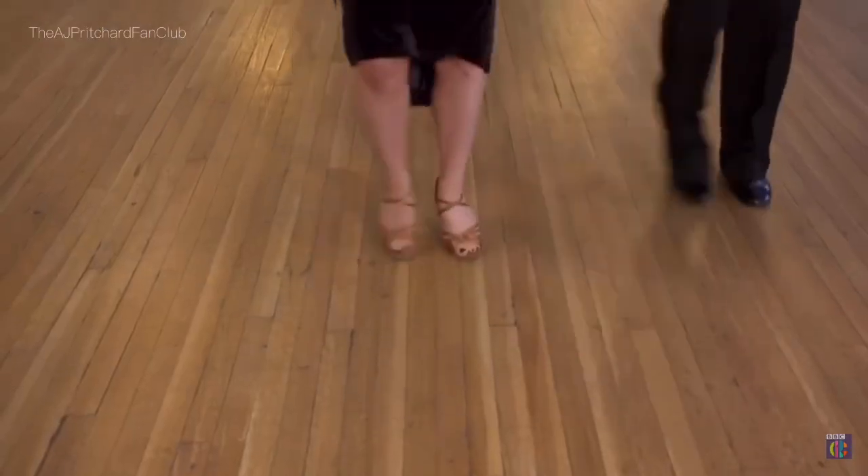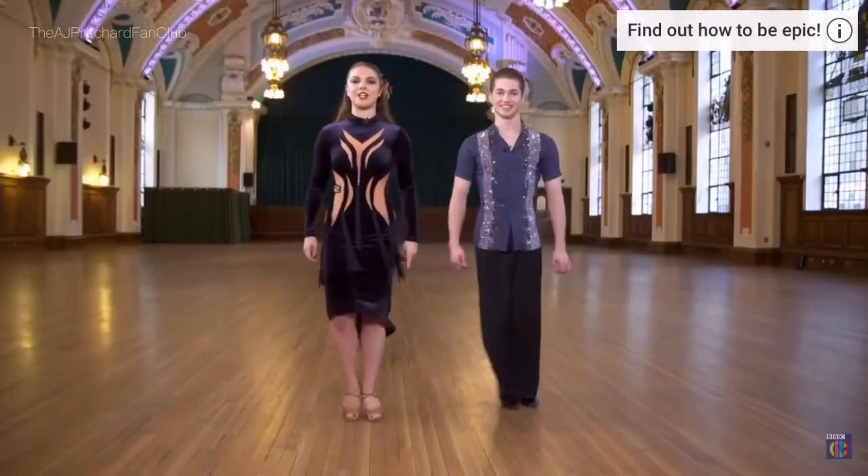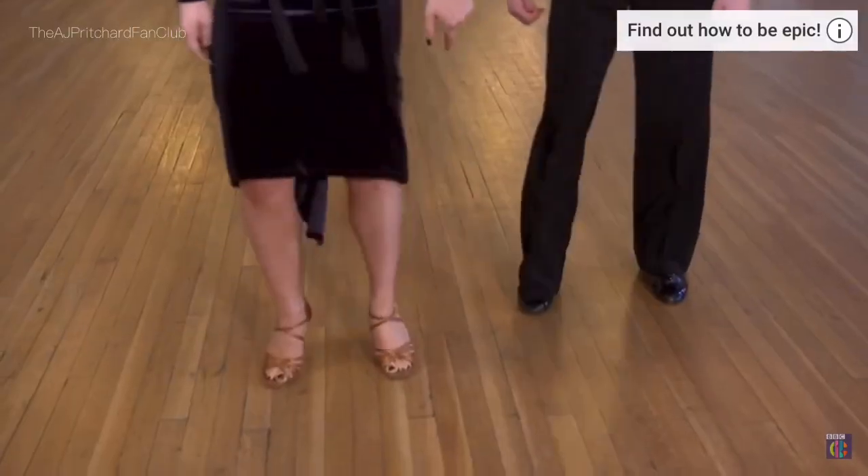Forward, back, side, close, side. Back, forward, side, close, side. Forward, back, side, close, side. Back, forward, side, close, side.